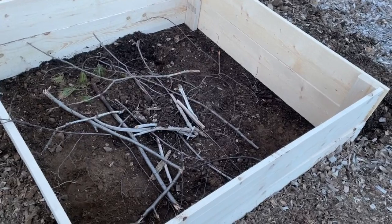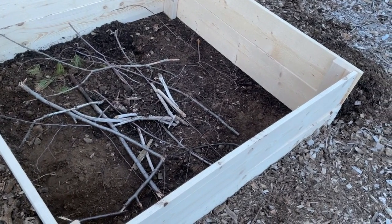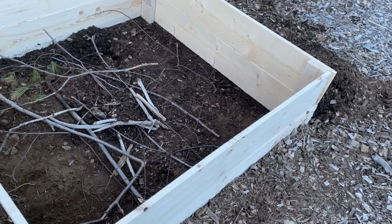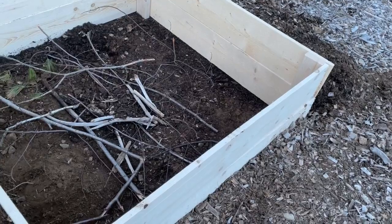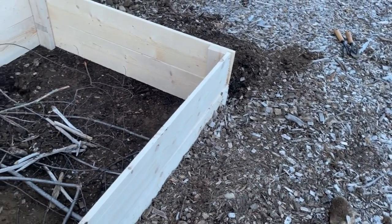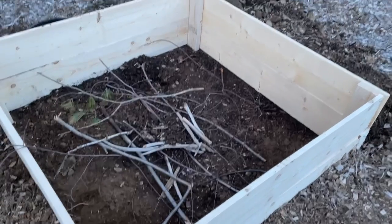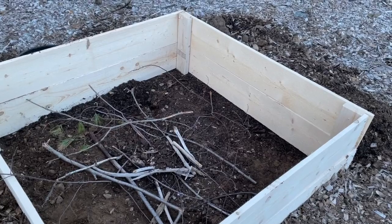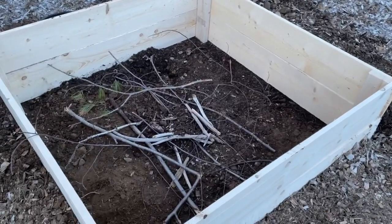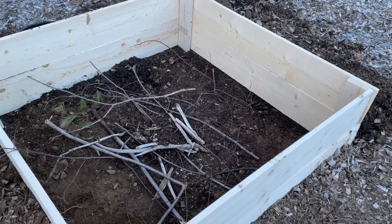I'm going to get garden soil to pour on top. I'm also planning to build another raised garden bed, half the size, somewhere close by. This is all it is — it took me about two hours to build the whole thing. If you have an extra hand or a friend around, it will be very easy. That's my first raised garden bed — there you go!